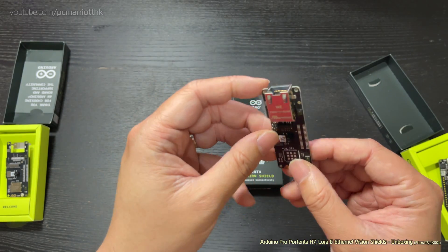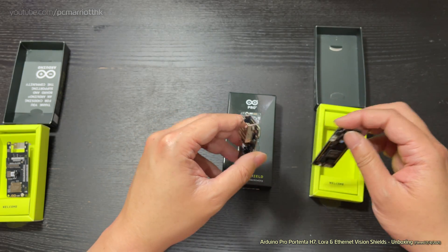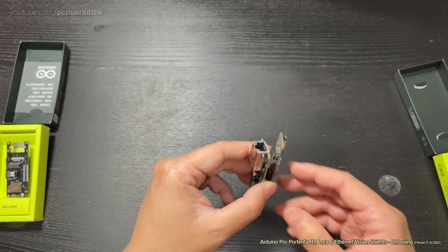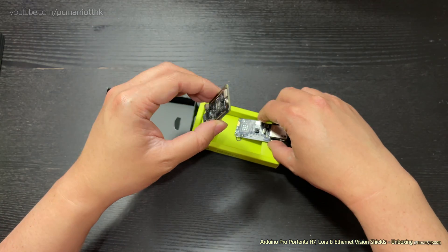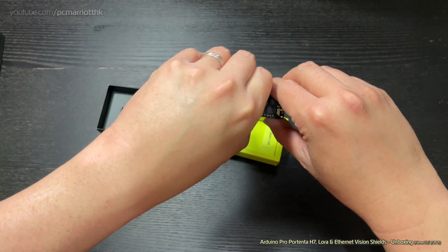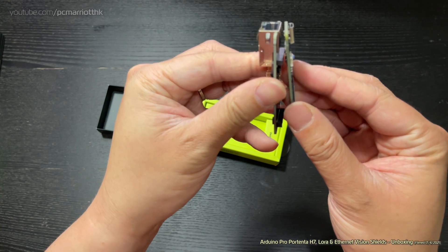Now let's see how we actually connect these together. I'll grab these two. I think I've sussed it out — you take the main H7 board and you take the Vision Shield, and you have to make sure that you align the ports — the ports have to be facing the same way, not alternating — and then just plug it in.